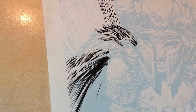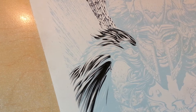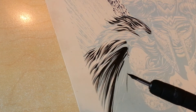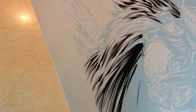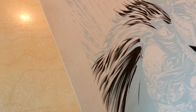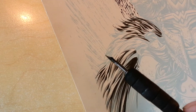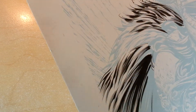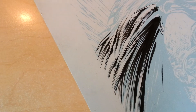Hey everyone, it's Rich. Welcome back to another inking demo. We've done all of this section in brush — if you watched the previous video — and what I thought would be kind of fun is now I'm going to take a crow quill, this is a Hunt 102, and ink a little bit of this area so we can see the different characteristics that the quill gets.